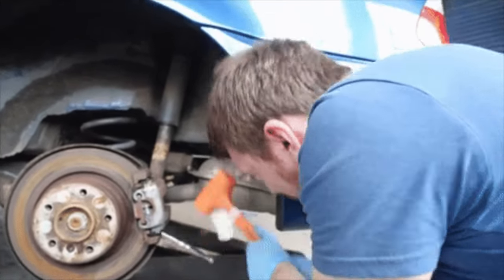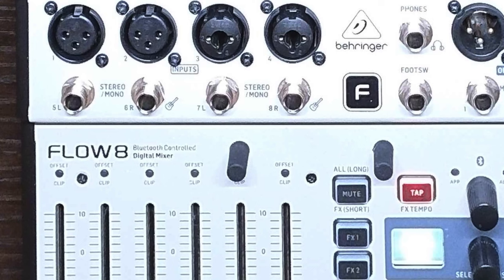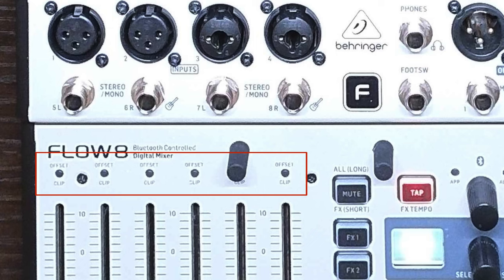Mine has been fine to date. On the front, there are eight faders for channel levels. These LEDs at the top serve two purposes: to show clipping and to help align the fader levels on the physical unit with the fader levels in the app, as the faders on the physical unit are not motorized.